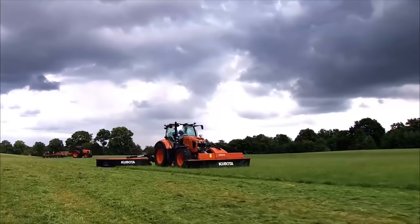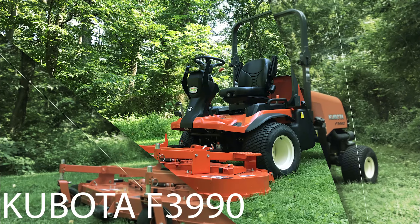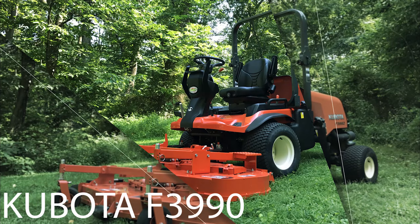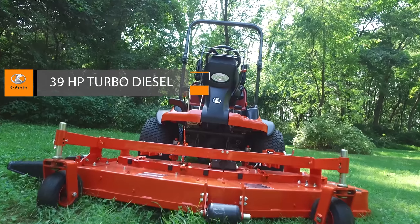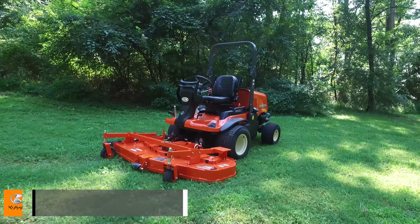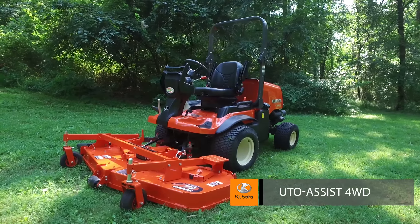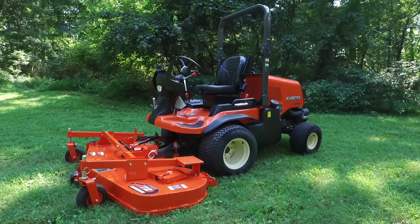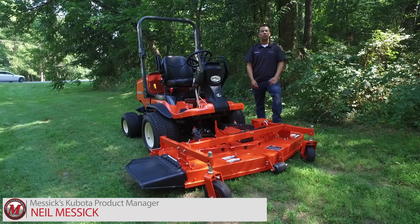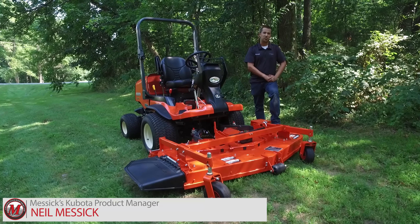Messick's, a helping hand with your land. We're out here today with the Kubota F-Series Front Mower. Take a quick walk around this machine here and we'll show you some of its features and options.